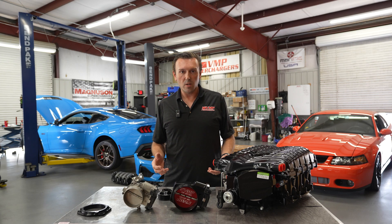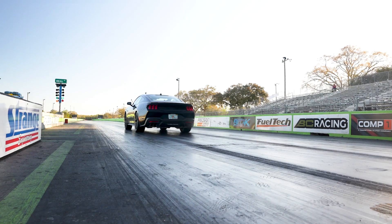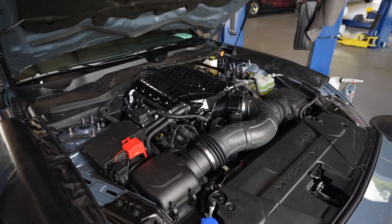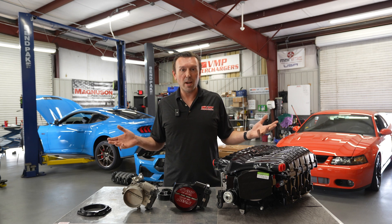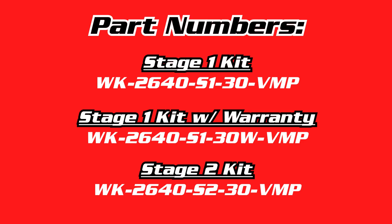We have dynoed and installed a bunch of these kits and have track results from the Stage 2 kit. The head unit and most of the kit is the same between both Stage 1 and Stage 2, and you'll find that with any other stages that may pop up in the future as well. Stage 1 and Stage 2 are the official offerings right now, with a CARB unit upcoming. I'm going to share the differences so you can make your decision on which to purchase.